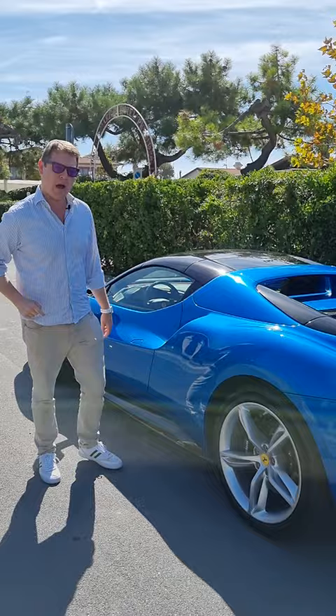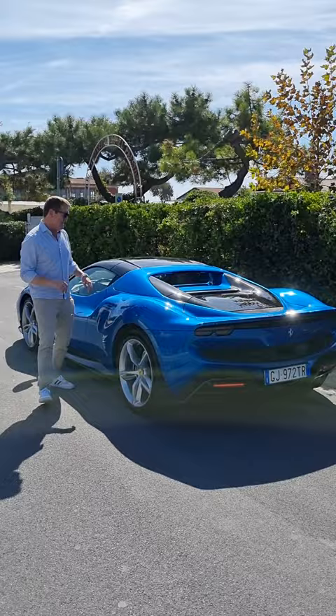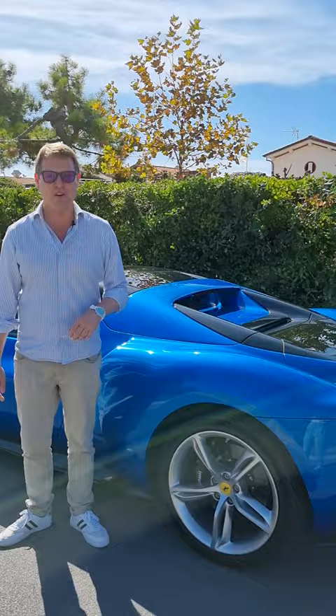830 horsepower from the twin turbo hybrid engine. Ferrari designed the 296 GTS at the same time as the GTB coupe, which means you have this beautiful silhouette — the flying buttress bridge across the rear and a magnificent view through the window towards the engine. But I think we should open this up.